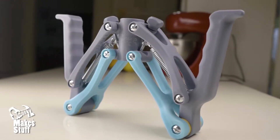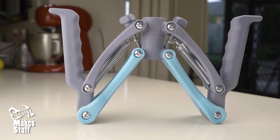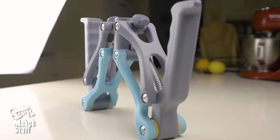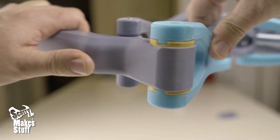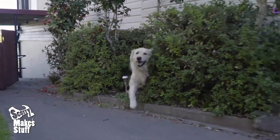That's when I decided to build a z-axis stabiliser for handheld gimbals. Now, after a number of design iterations, I'm really happy with the results.